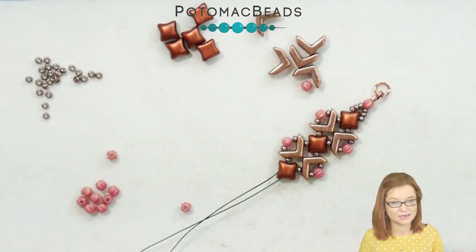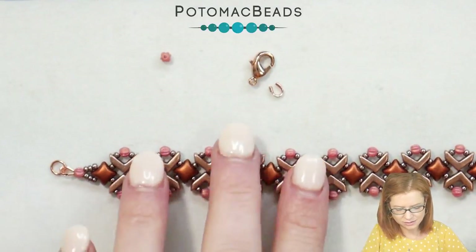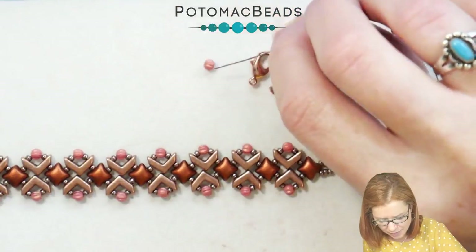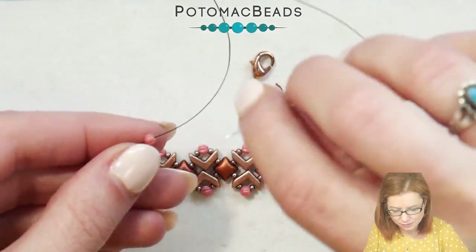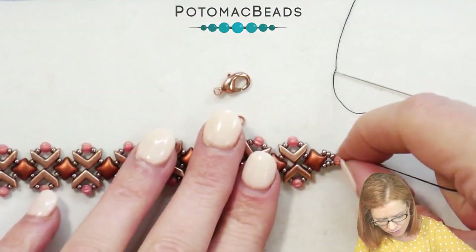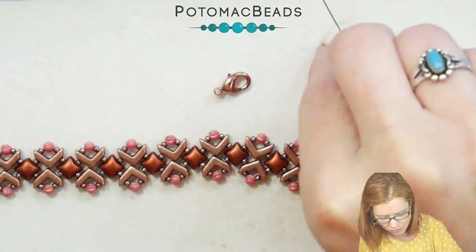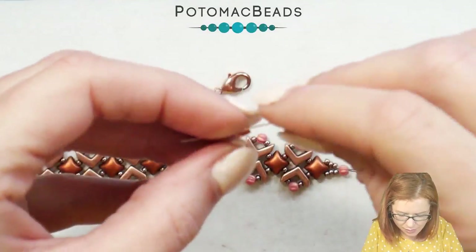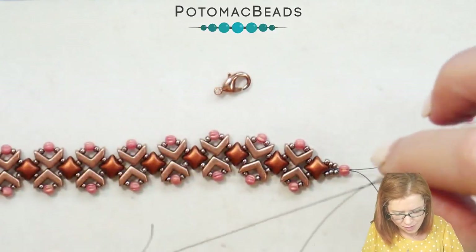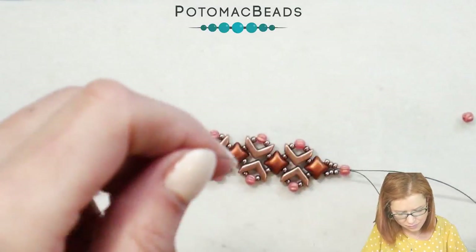We're just going to keep with this design until we get our desired length. Now that I have my desired length, you can see from the start to where we are now. I have three 11-0s on both of my needles and I'm going to go through one melon bead, going through with both needles, and pulling those together down at our end. Then I'm going to grab my wire guard and my clasp, going through my wire guard with one needle, and making sure to put my clasp through as well, and pulling that down.